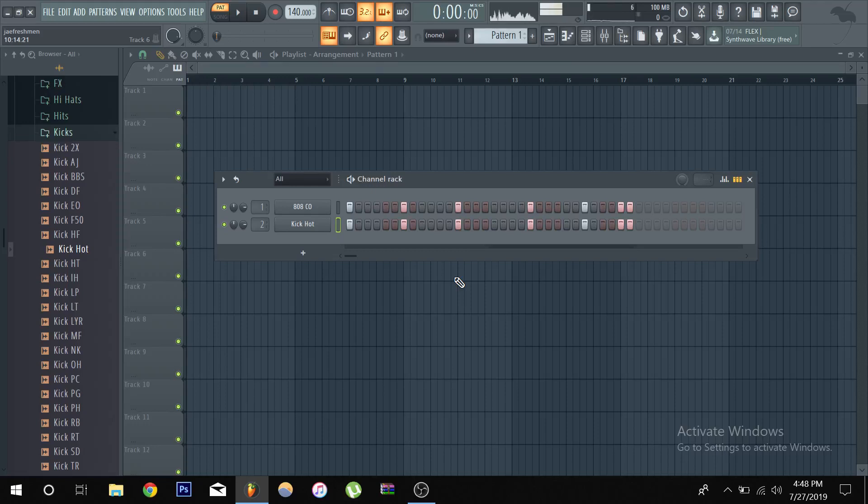What's good, it's your boy Jay Freshman again back with another tutorial. Today we're talking about sidechaining. Sidechaining is about making sure frequencies don't clash — frequencies that are in the same range. That's why most of the time we're sidechaining the kick with the 808, because they're both in the low end part of the spectrum. We want our kicks to shine through, so sidechaining ducks the frequency of the bass when the kick hits. It's all about each instrument having its own place, its own space.